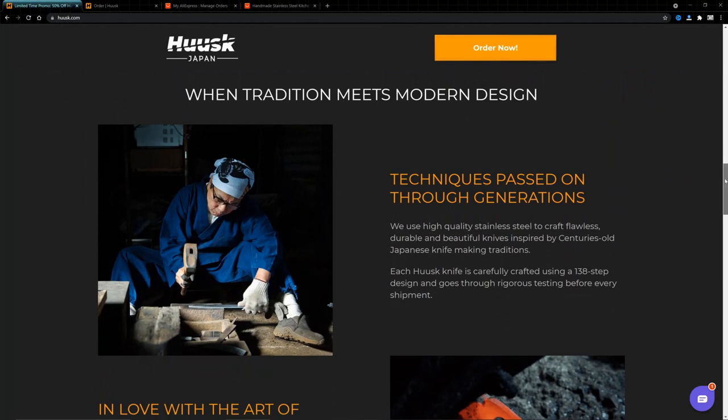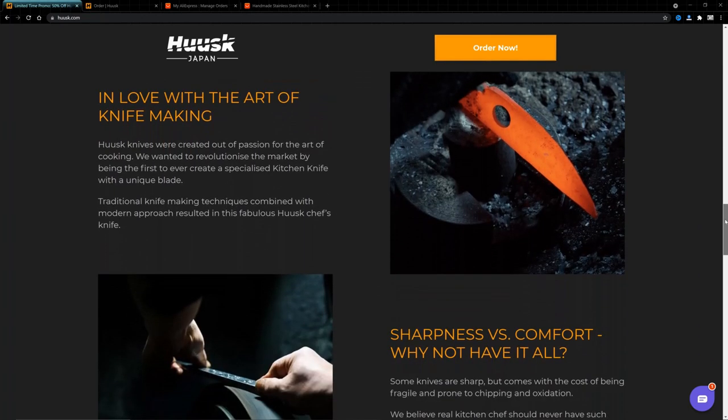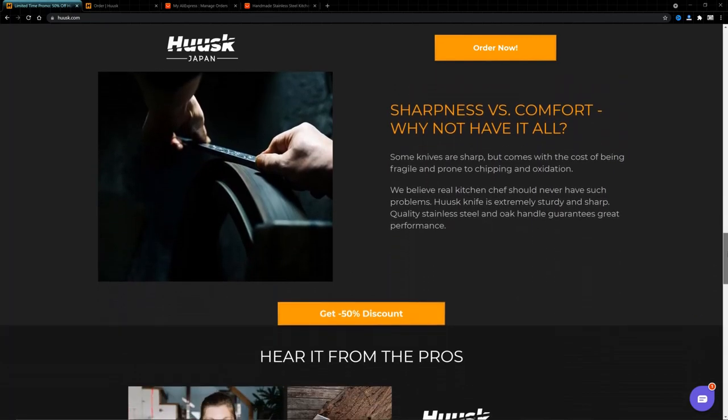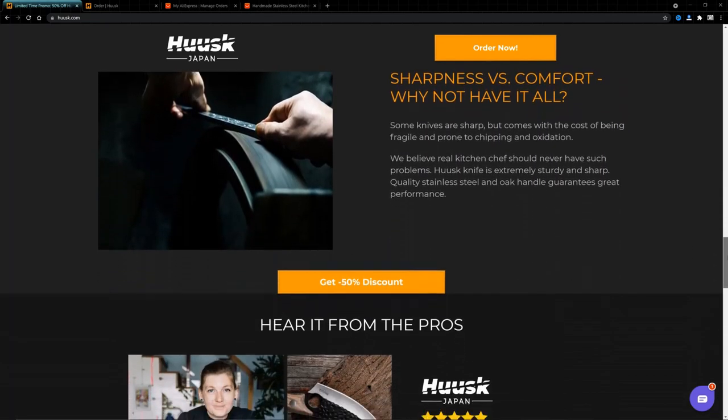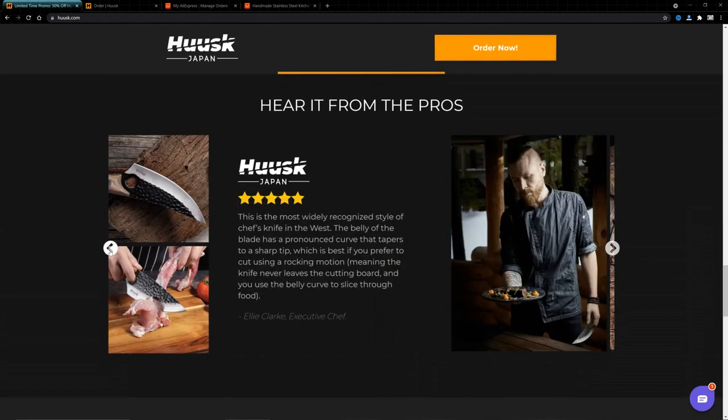A lot of people pointed out to me in the video that the claim the knife was made using 1810 steel was a load of rubbish and that steel is useless — it's meant for pots and pans and flatware. My belief is that Husk, which is a Lithuanian company, just looked it up and said 'oh yeah, that looks like high quality steel, we'll just call our knives made with that.'